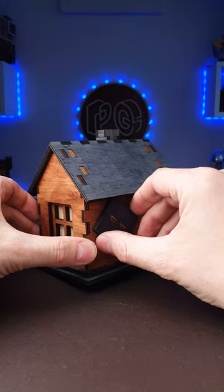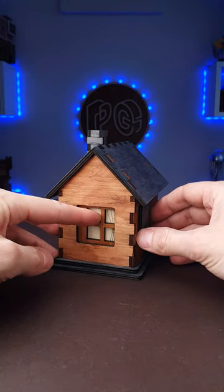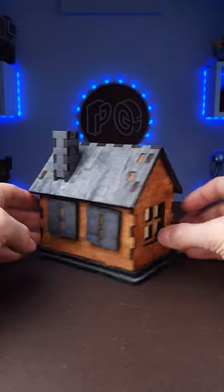You grab this part and rotate 180 degrees. Then you move the house and move this window to the right. Then you proceed to the other side.